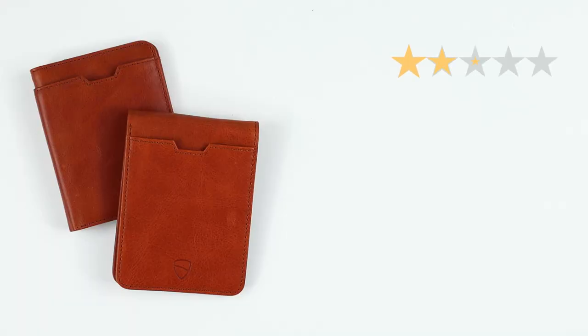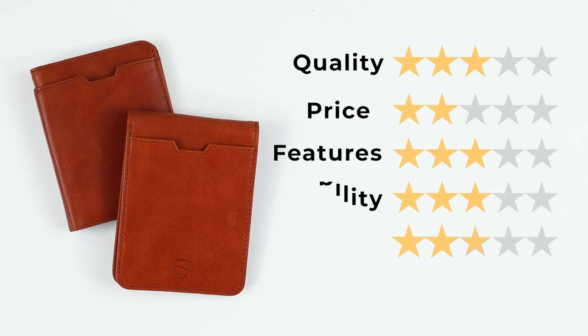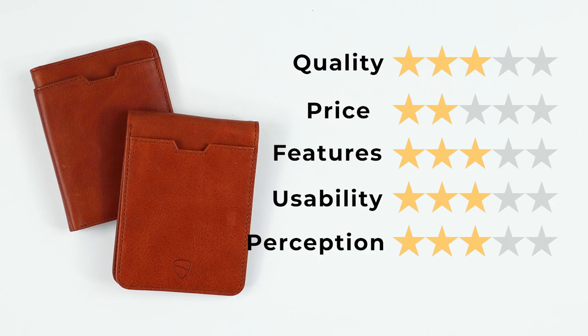Now onto the final score. Both wallets came out with the same final score for quality of three — nothing amazing or impressive, common materials and construction. Price of two — these are very overpriced for what you get compared to others built the same. Features of three — besides the slip card slots on the City in front, all features are really expected and there's nothing interesting or unique. Usability of three, no issues with usage. Perception of three — Vault Skin has been around for several years, but there have been issues regarding support, some good, some bad. That gives us a final score of 28 out of 50.